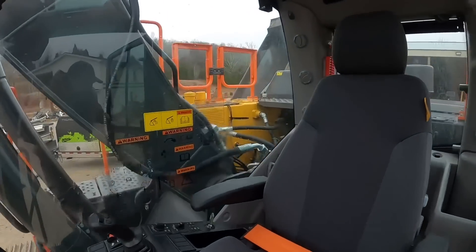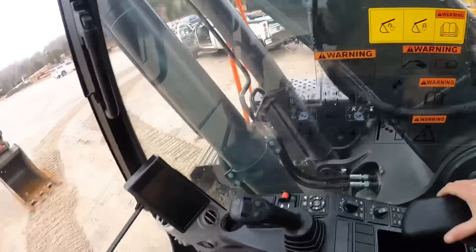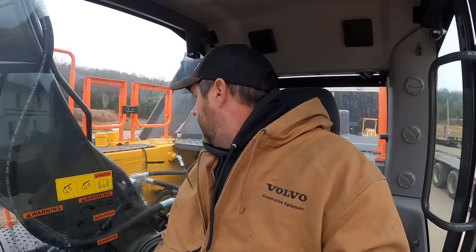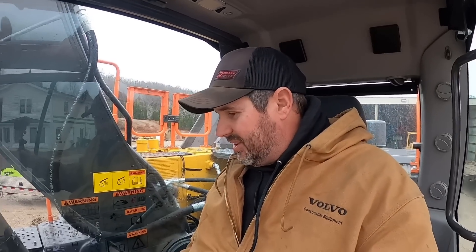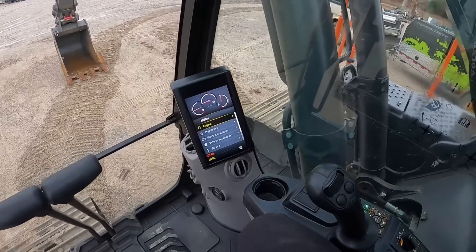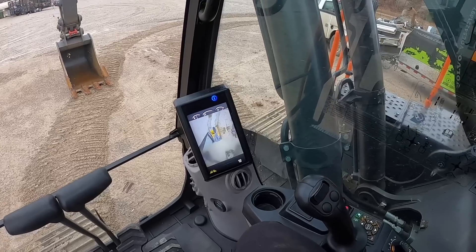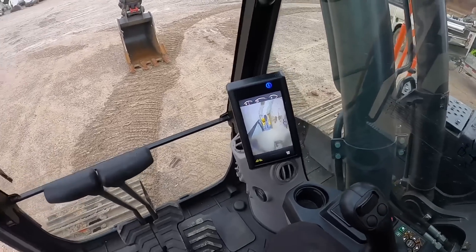Climb up here to the cab real quick — pretty familiar Volvo cab display. The visibility in these things has always been good. Super comfortable this time of year. Definitely looking forward to the heated seat for sure. Got the all-view camera, purrs like a kitten. I like it.